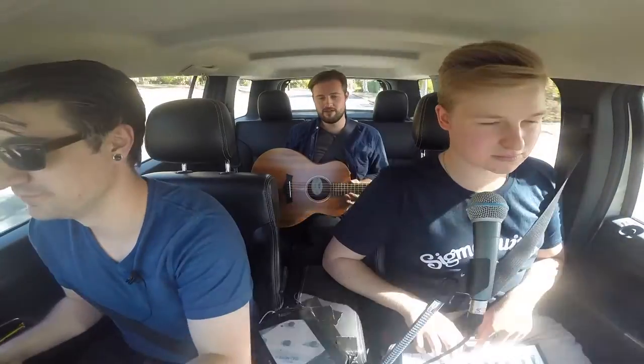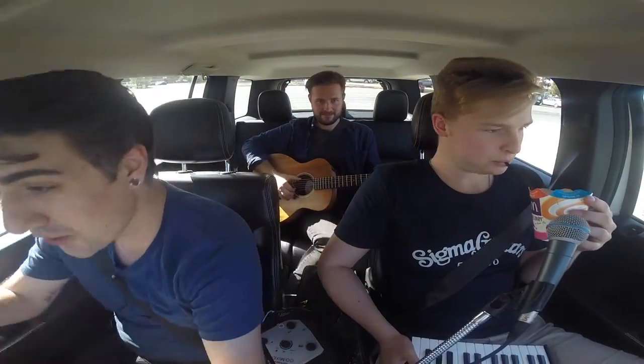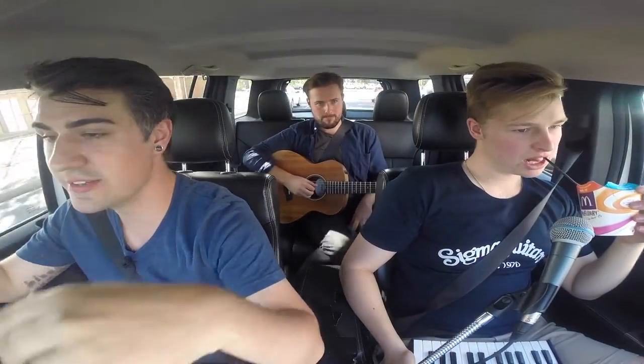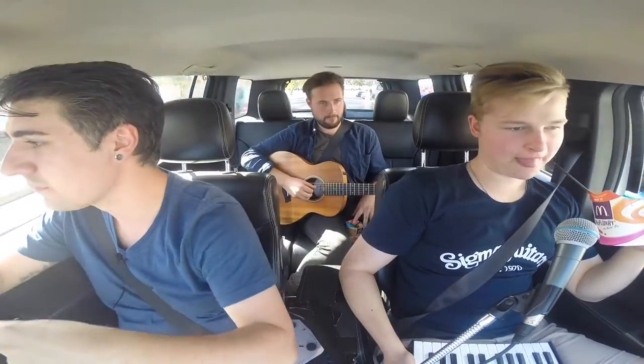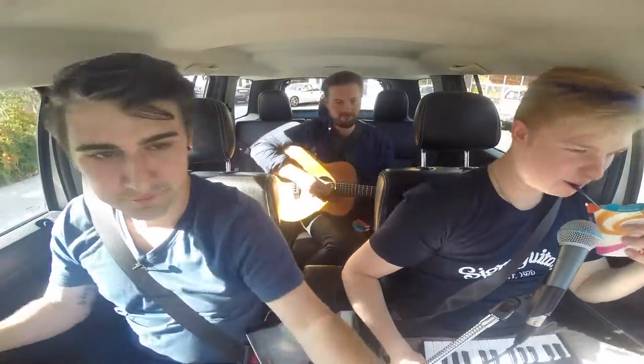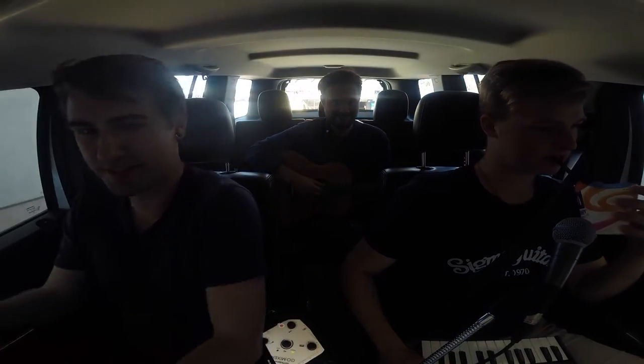You don't have to worry about waking up neighbors or parents or housemates — you can practice in peace without disturbing anybody. That's been the Roland Go Mixer. If you have any questions or comments, leave them in the comment section. I've been Murdoch, I've been Nick, I've been Michael — see you next time.